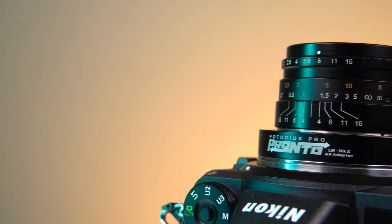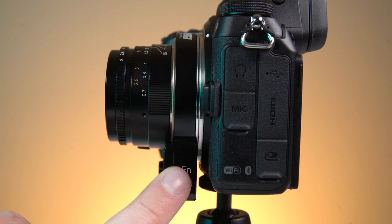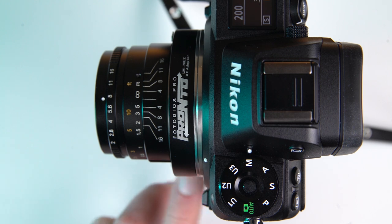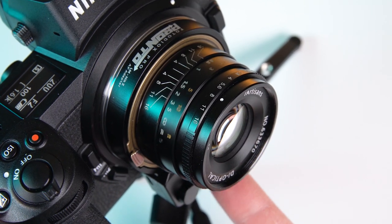The function button also allows you to control the Pronto's focusing motor. Press and hold the button for two seconds to enter manual focus mode. This mode locks the Pronto's focusing motor to infinity focus, so you can focus the adapted lens manually.